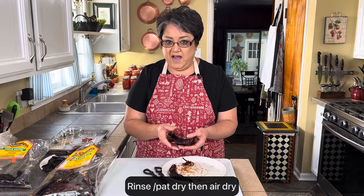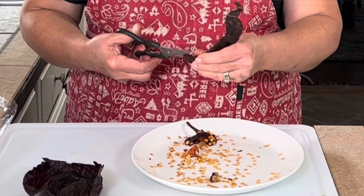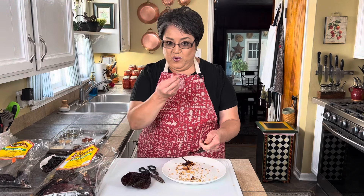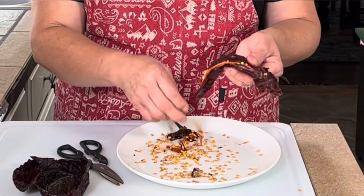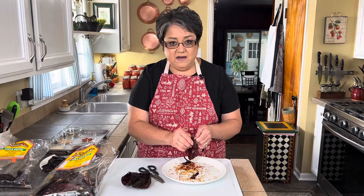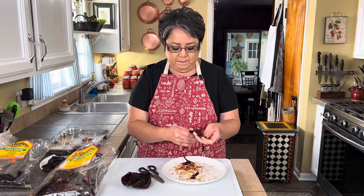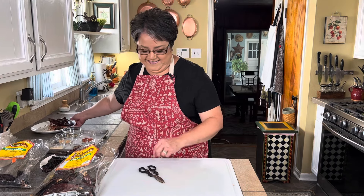With a chile guajillo it's the same thing — cut off the little stem and split it open with your scissors or your hands. If you want to wear gloves, go ahead, because sometimes you'll feel the heat in your hands and you don't want to rub your eyes. I'm so used to doing this that it doesn't bother me, but wear gloves if you want to be safe. Make sure to remove all the veins too, because they'll be hard to blend and I find the seeds bitter.